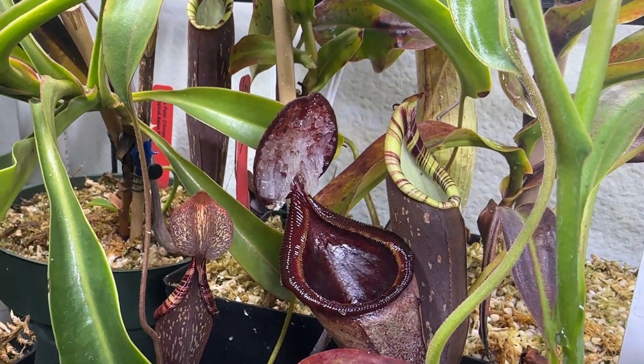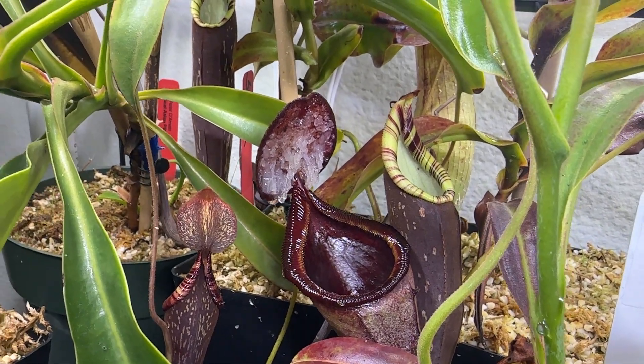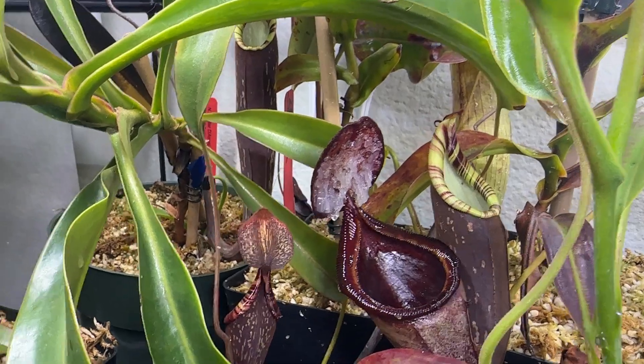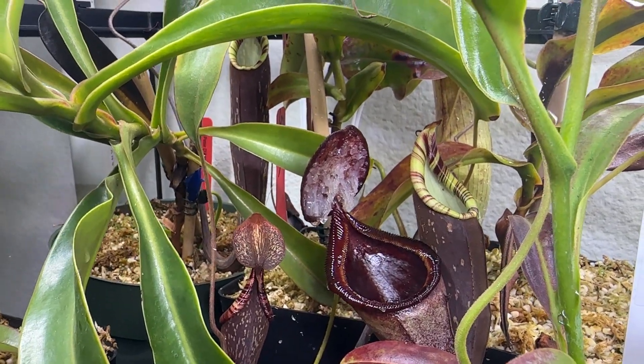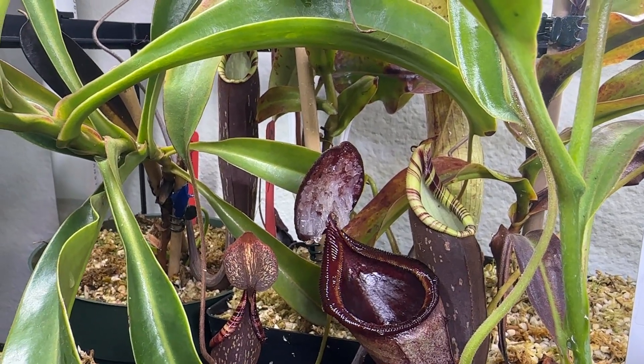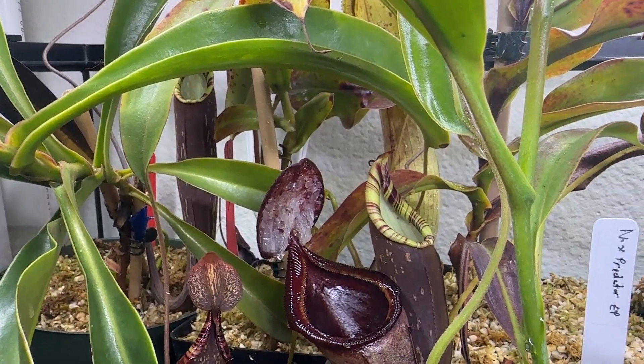It's the one you see with the white mounds of exudate on the lid here. To the right of it is Spectabulous Savior, which maybe that will be for a different video. The person requested this because they just got it and wanted to know the conditions I've kept it in, how much it's grown for me, and how long I've had it.